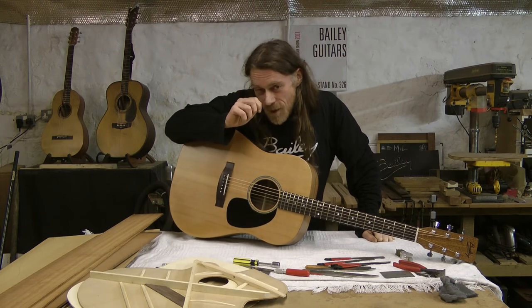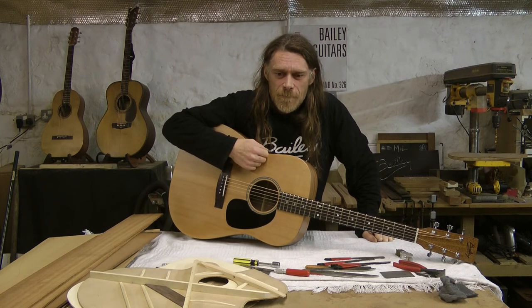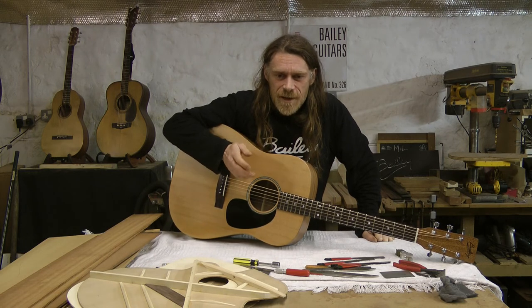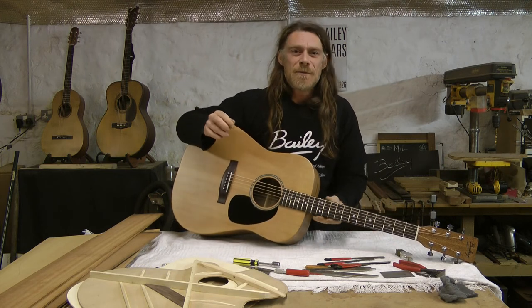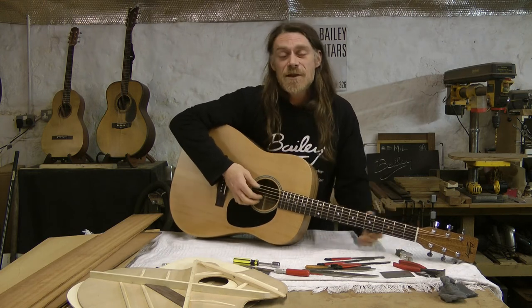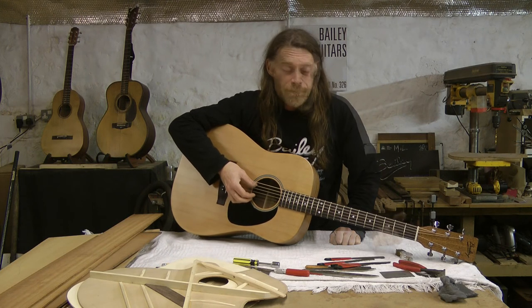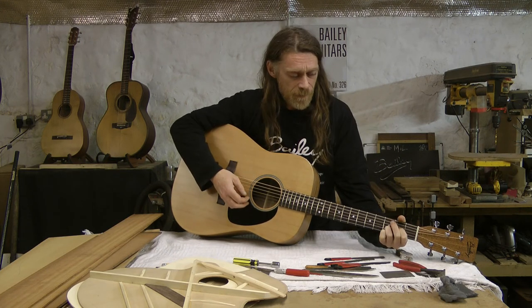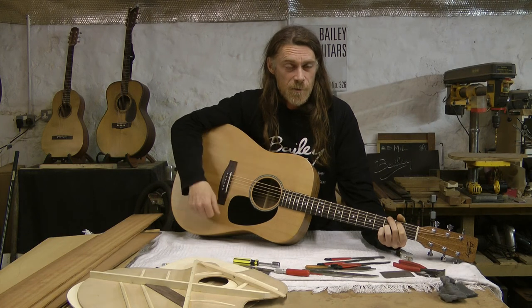Happy birthday, Danny! Anyway, what I was trying to say is I hope it serves you well and that whatever band you're in is successful, and the next time I see it it'll be at Wembley Stadium or something. Cheers, folks. Major thanks to all the Charltons, especially Rich. So happy birthday, Danny. Cheers. Hope you enjoy it. Happy birthday, Danny.